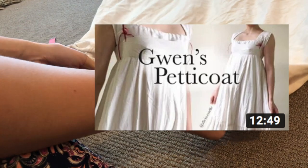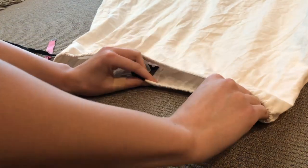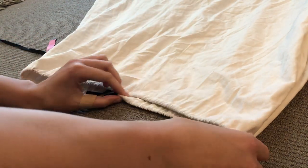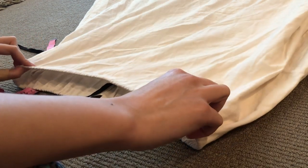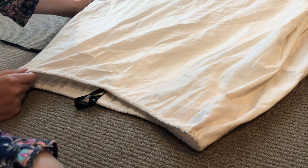If you scroll back far enough on my videos you'll see the video about how I made Gwen's petticoat. It's the exact same petticoat — I just chopped off the top part so there's no bodice. I also got rid of the zip and made it a drawstring waist closure instead.